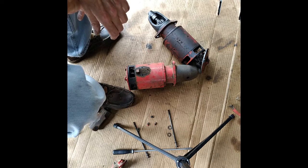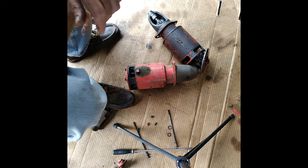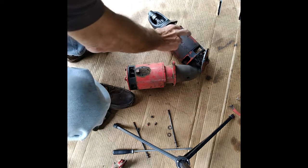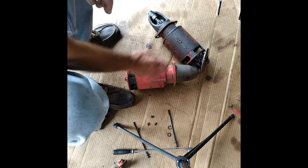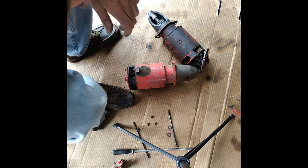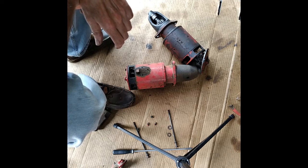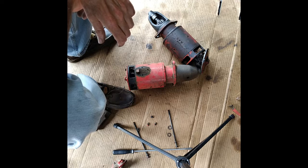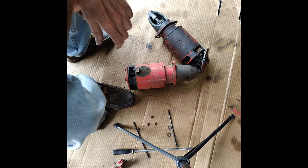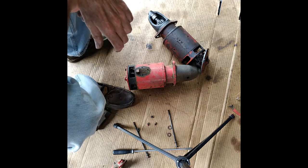Hopefully the field coils are fine in this because I don't feel like pulling the field coils out. If the field coils are good in this one, we'll swap them out. We're going to piece a starter together that we need instead of trying to source another one because it ain't cheap. Between two starters, we should be able to make one of them work.